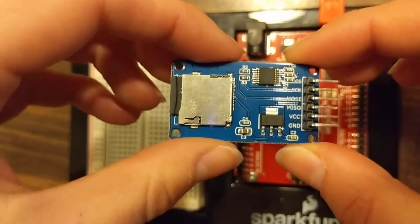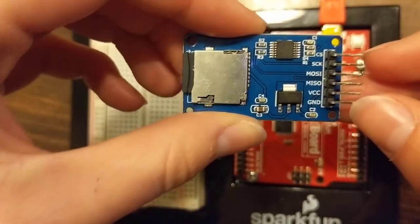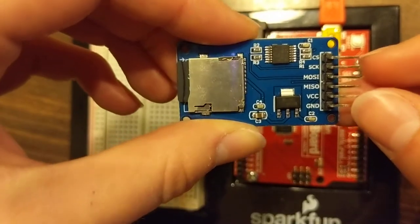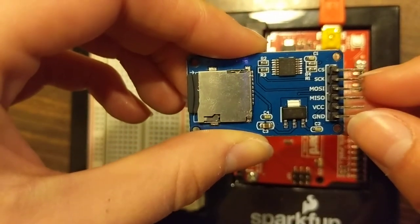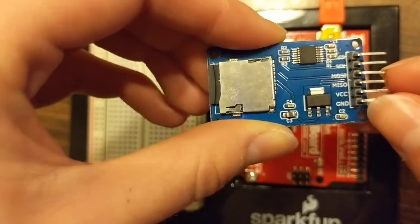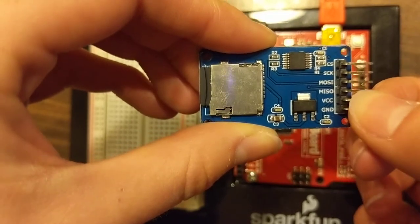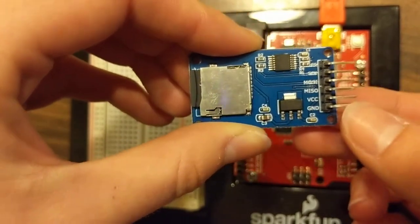This is the microSD card shield, and it has six different pins: CS (chip select), SCK (serial clock), MOSI and MISO (master out slave in, and master in slave out), VCC which will connect to 5 volts, and ground.